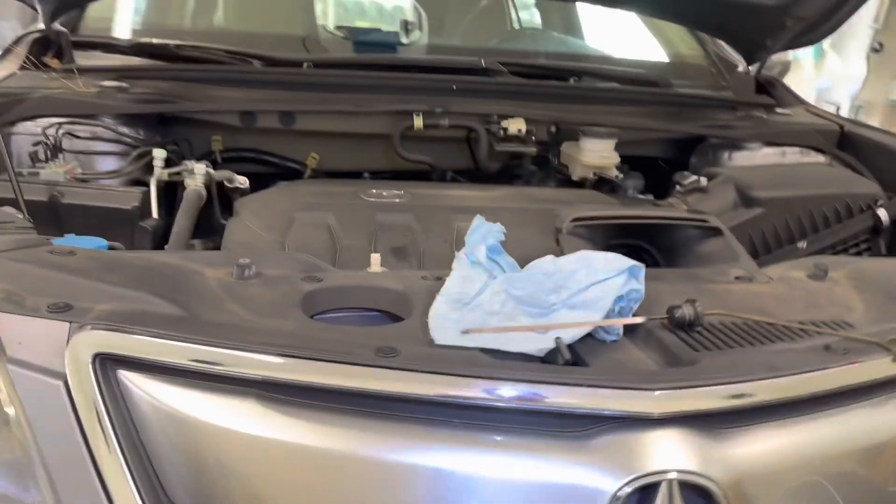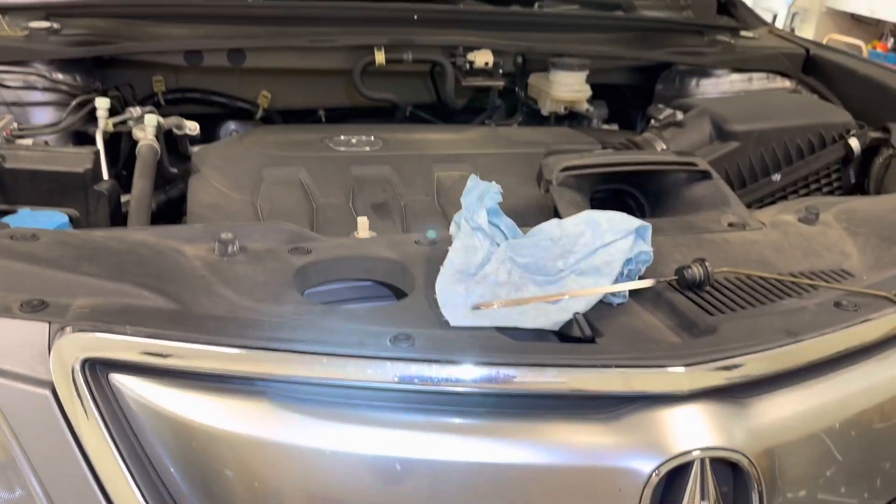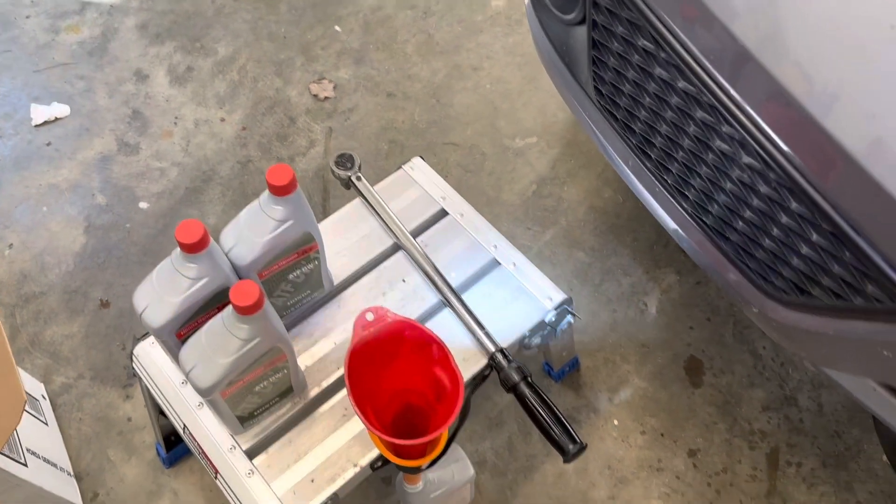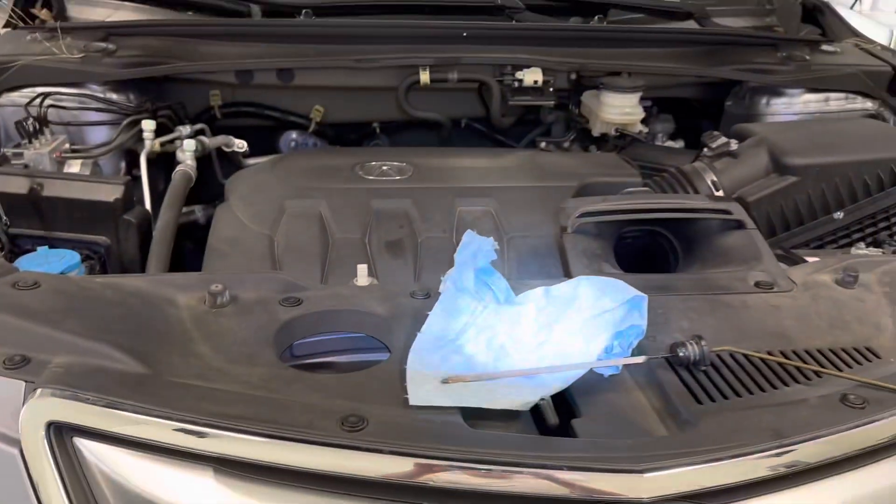One last thing: the torque spec on that drain plug bolt is 36 foot-pounds, and the torque wrench fits in there nicely without the adapter. Thanks for watching.